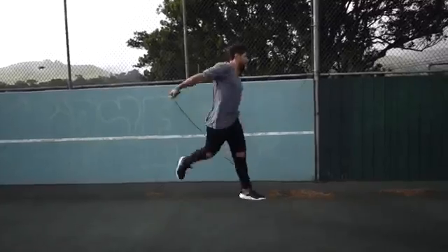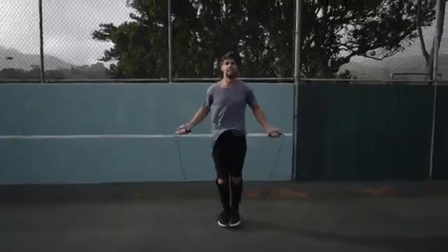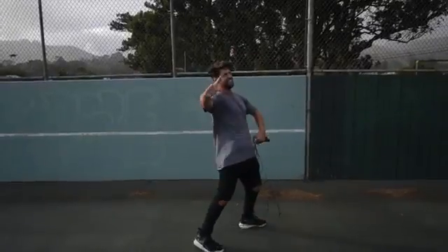Step four: do exercises that you feel comfortable with. If you are trying to do a really wild trick, you're probably going to mess up a lot and you're not going to burn a ton of calories. So we want you doing exercises that you're already pretty fluent in — for example, the regular bounce, or the run-in-place exercise that you can go super fast and hard on and you're not going to be messing up.